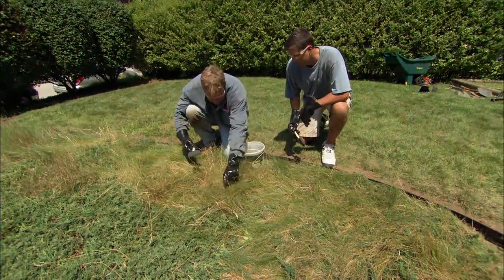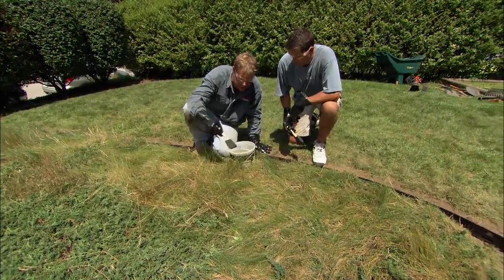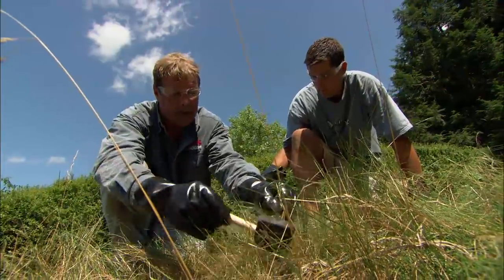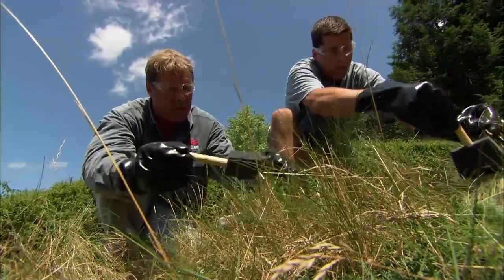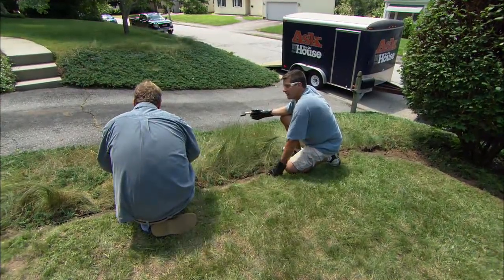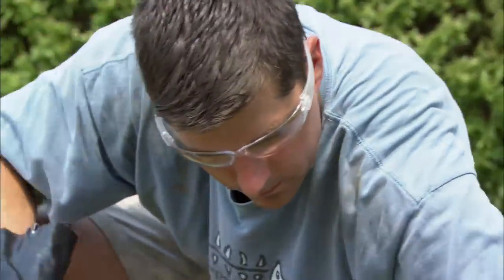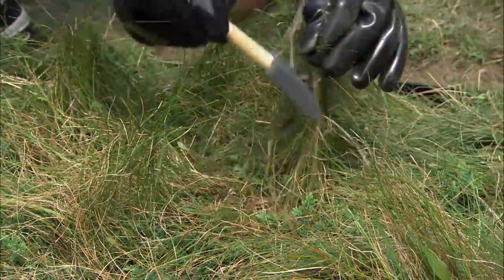I'll fluff up the grass so it's standing nice and tall, and then I'm literally going to go and paint the herbicide just on the tops of the grasses. You don't have to go all the way down to the roots. The way that glyphosate works is it blocks an enzyme that's important in a chemical reaction for the plant to grow. By using these foam brushes, we're applying the absolute bare minimum amount of herbicide and still getting good results. You also want to make sure you put it on on a dry day, because we want this herbicide to dry on the foliage, not get washed off.